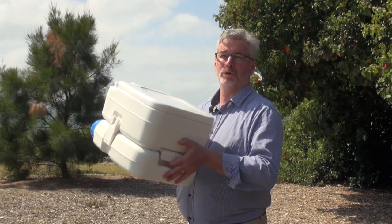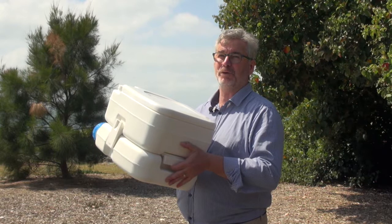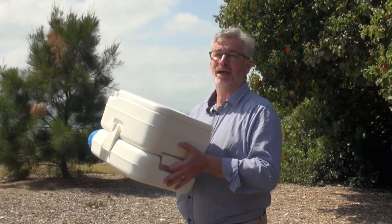Today we're just having a quick talk about port-a-potties. These can make your boating experience, and perhaps the experience of the people on the boat with you, a little more enjoyable.